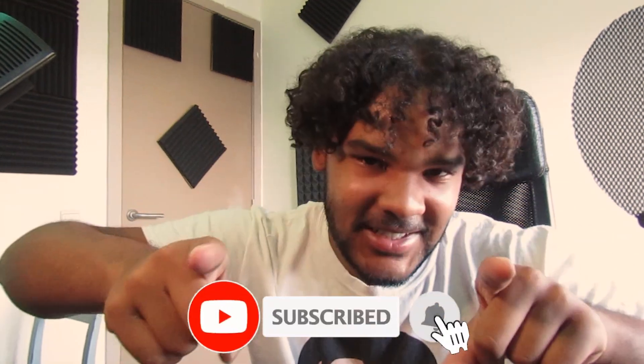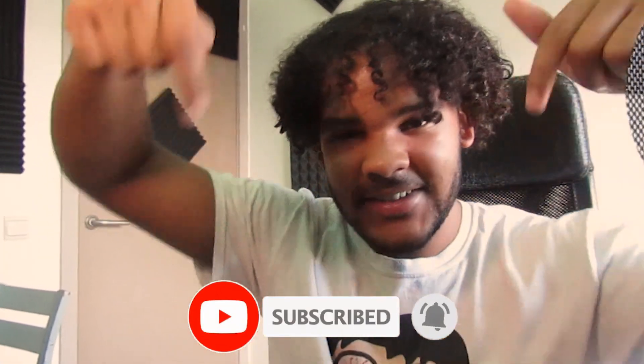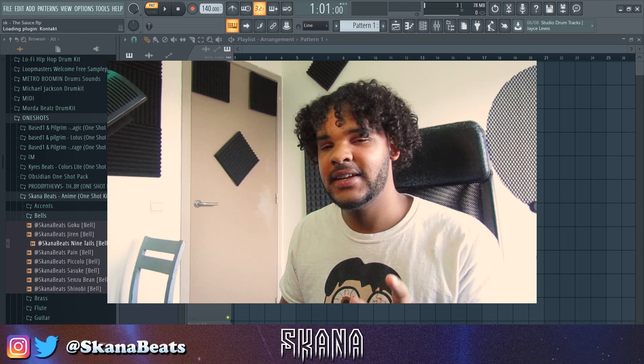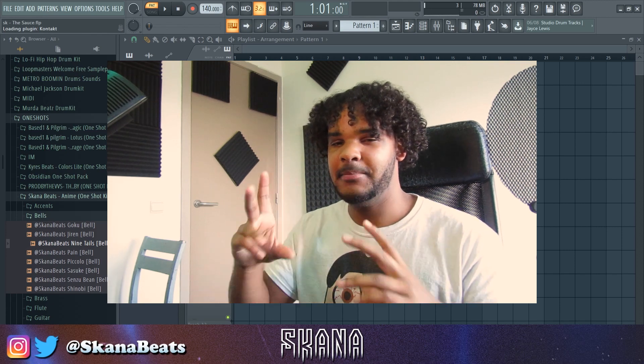If you are new to the channel, don't forget to subscribe — yes, you right there, hit the subscribe button. If you want to learn how to make beats or just spark some inspiration, this channel is really good for you. So don't forget to subscribe. I'm going to dive right into the video — I'm going to find a sound inside of Kontakt that I like, then lay down some chords and build off of that.